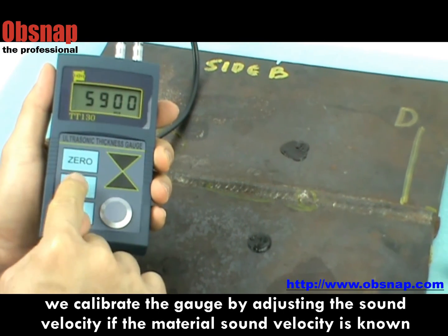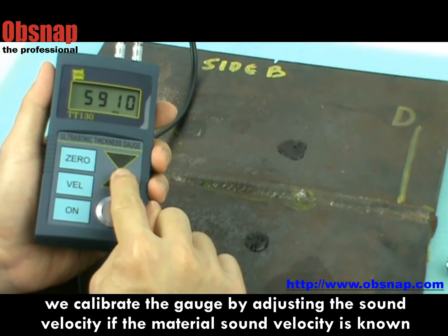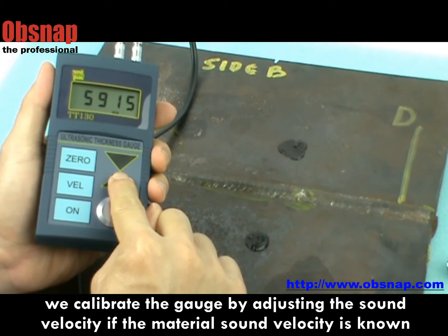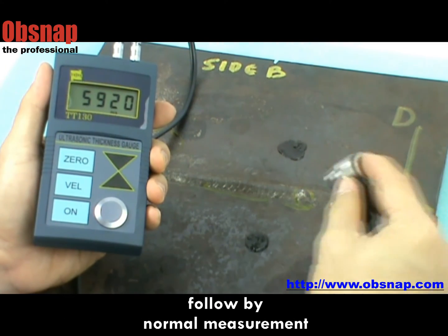For materials other than iron, we calibrate the gauge by adjusting it to the material's sound velocity, if the sound velocity of a certain kind of material is known. Then proceed with normal measurement.